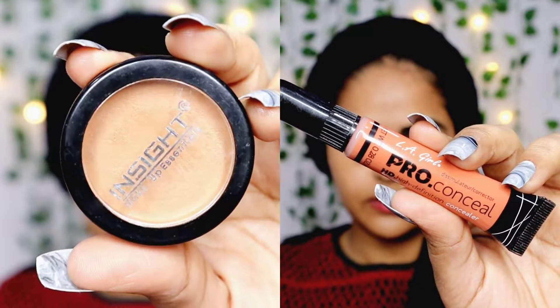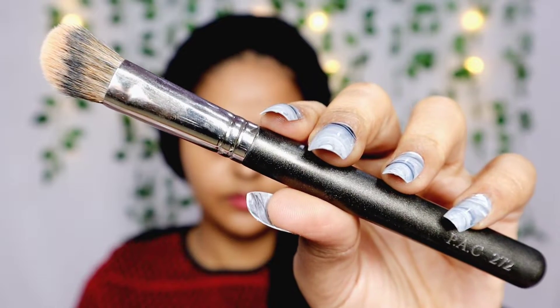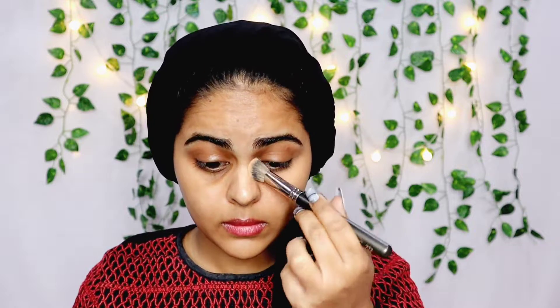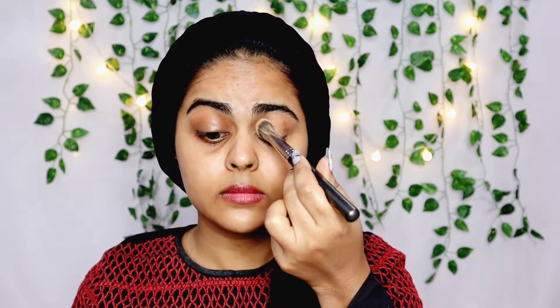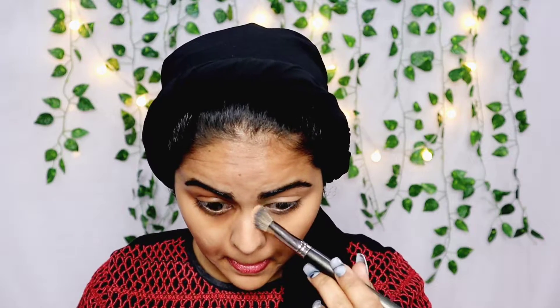The next step is to take an orange corrector or a concealer that's darker than your skin tone, and you also need a concealer blending brush. I love the MAC 272 brush — it is perfect for concealing the under eyes. If you have very deep dark circles I'd suggest using an orange corrector, but if you have medium dark circles you can go in with a concealer that's one or two shades darker than your skin tone. Apply that under your eyes and on your eyelids as well, and blend. Start with the tiniest amount and build — don't apply a lot at first because it will get patchy and cakey.